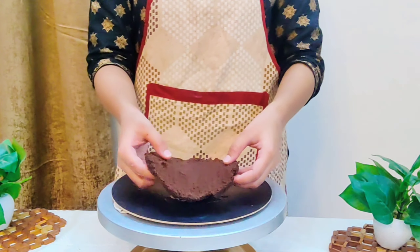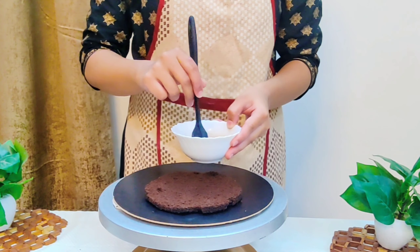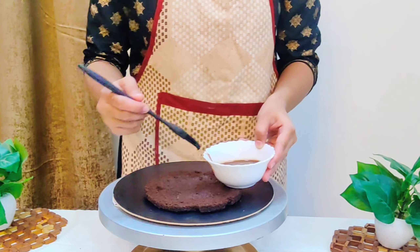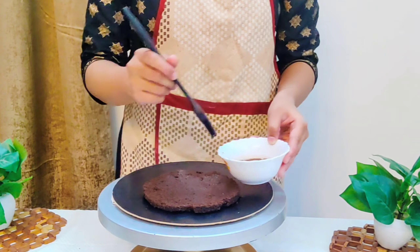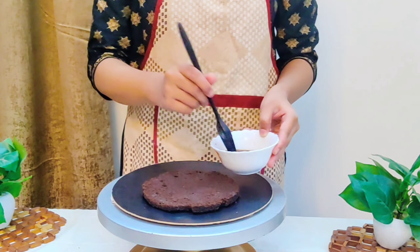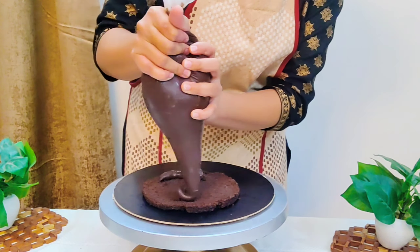Now we will begin with the assembling of the cake. I have put some ganache on the cake board so that the cake doesn't slide. I have placed the first layer slightly to one side on the board because we need space to write on the front. I always place a cloth under my board so that the cake base doesn't slide — you can use the same technique.